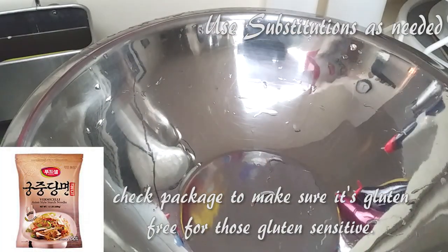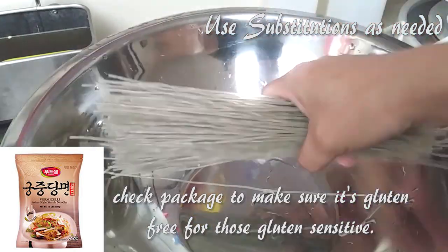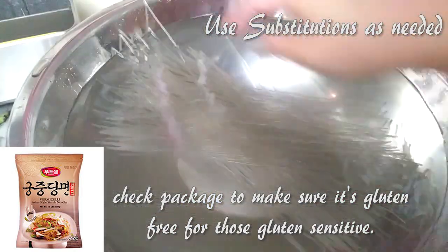The first thing we're going to do is submerge a handful of potato starch noodles in water while we prep everything else.